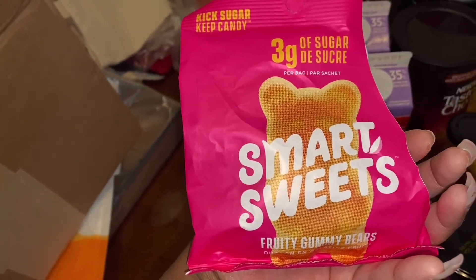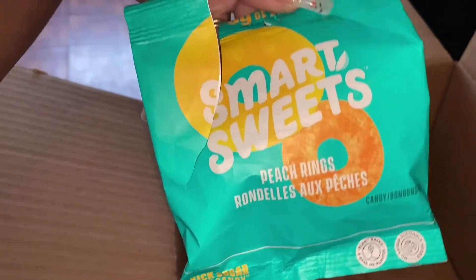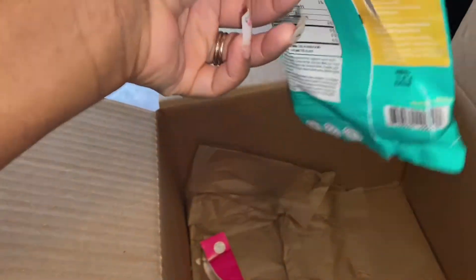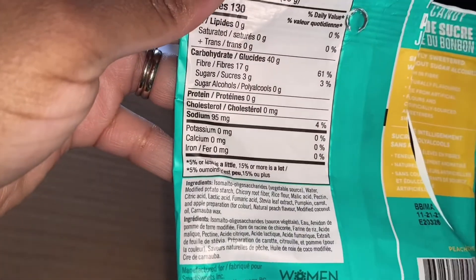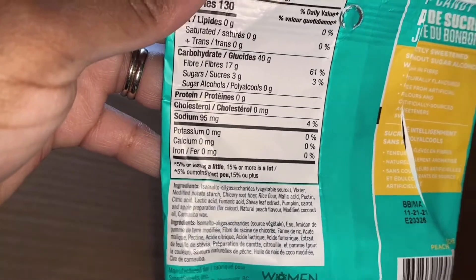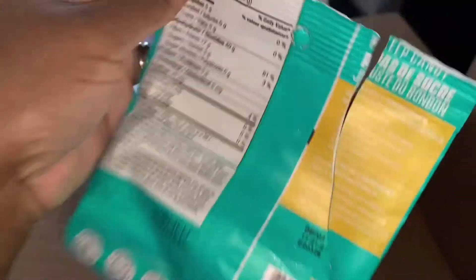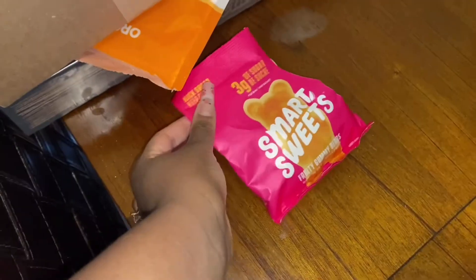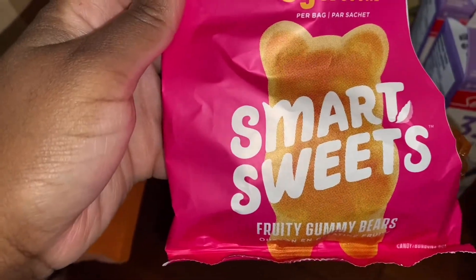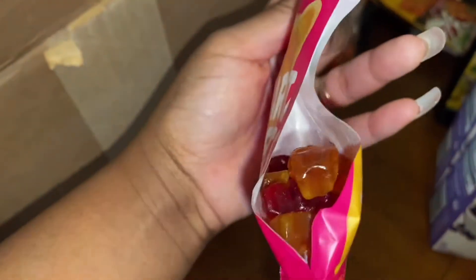I tried this flavor and I also tried the peach rings — they're pretty good. As you can see I already finished those. They're high on carbs but just obviously don't eat a lot at the same time. The peach rings are not as good as the gummy bears; I would say the gummy bears are a lot better, but give them a try — they're pretty good.